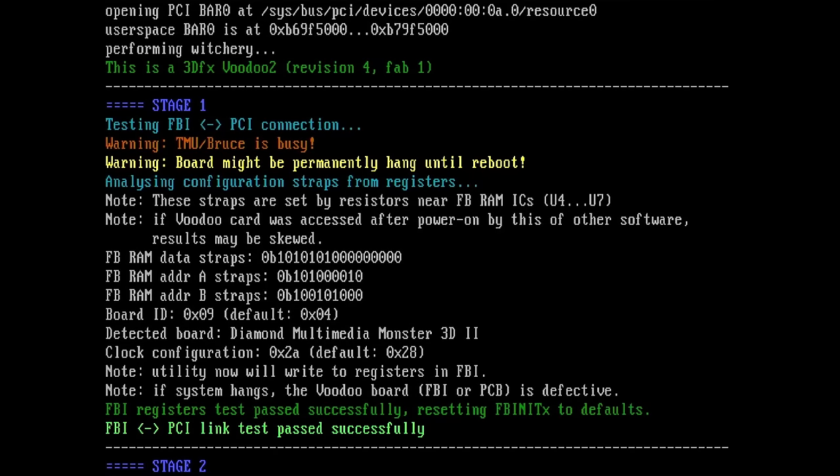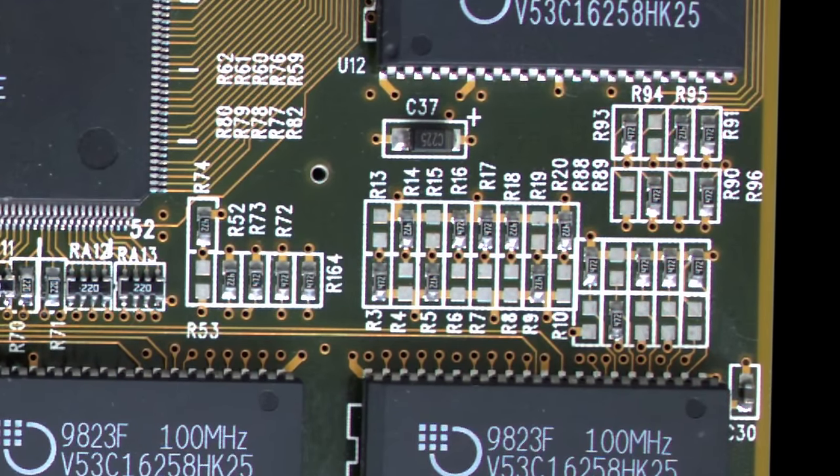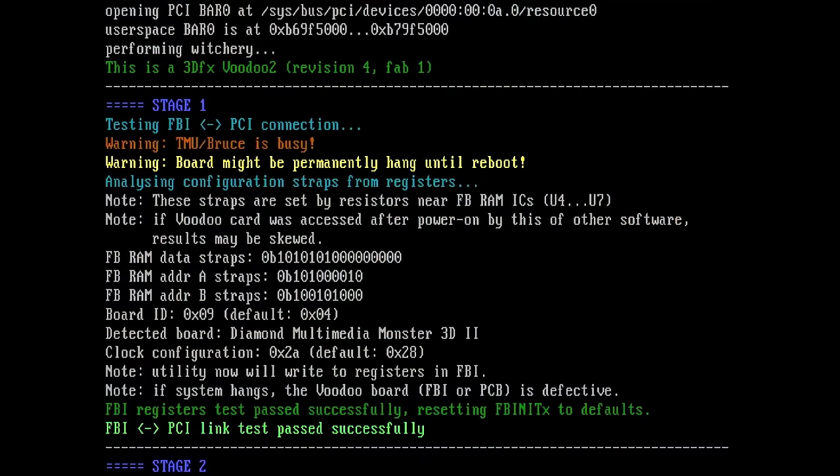So what we can see here is the output of Witchery. You can already see there are a few more colors, and if you've seen my previous video you may notice a little bit more information and more details. We're starting by testing a fully functioning Diamond Monster 3D2. Stage 1 tests FBI and PCI communication, and then there is some analysis performed for the strap resistors. Those strap resistors are located between the TMU and the FBI memory on the front of the card — just a few resistors placed in different positions that may vary from manufacturer to manufacturer.